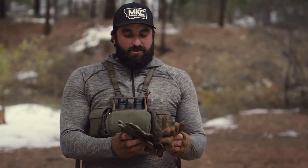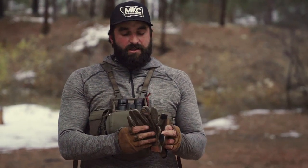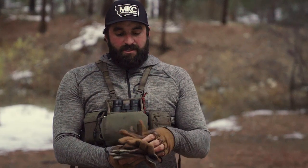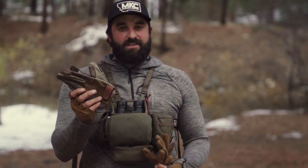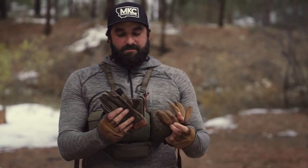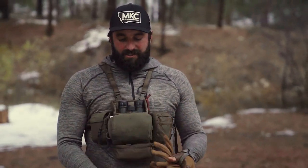Next we have the Utility Glove, which is a leather glove. Super comfortable, whether you're doing yard work or you're skinning an animal — keep your hands protected and warm. They have a stretch to them on the back side as well, which makes them really comfortable and easy to use all day long.